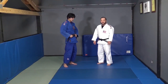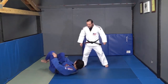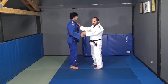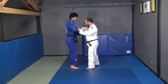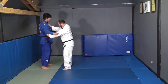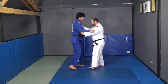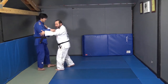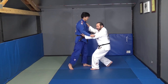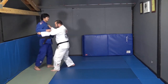Now I'm going to show you our traditional kochi gari. We have to make sure that we're walking in unison with our partners, walking together across the mat. I'm using my hands — my left one is pulling, my right one is pulling, my left one is pulling — and now I'm pushing, pushing, pushing.